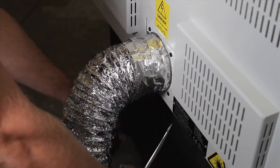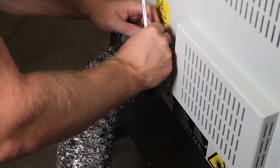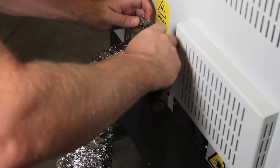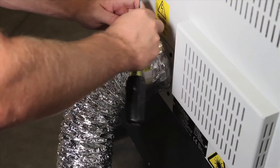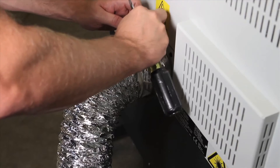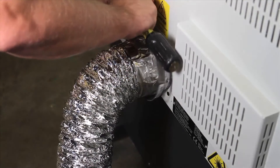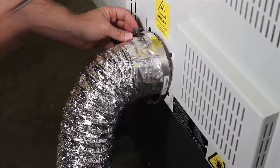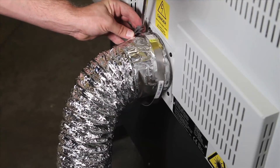Now I'm going to take my pipe clamp and fit it snug to the base, or as close as I can. It seems like the best option — better than placing it at the end.